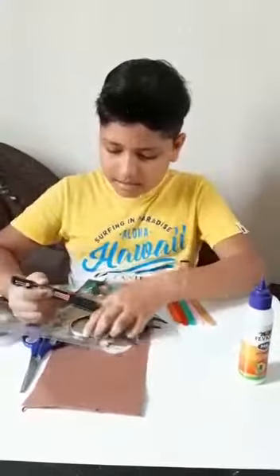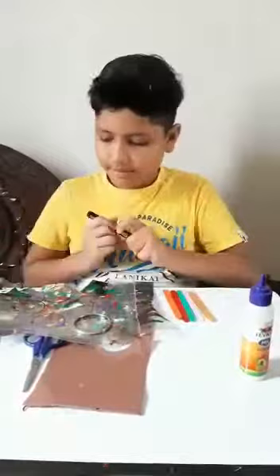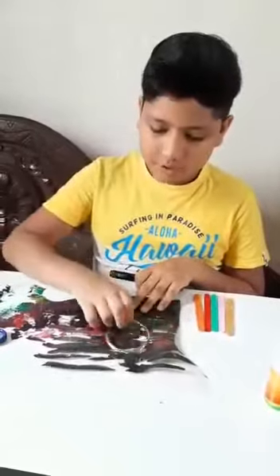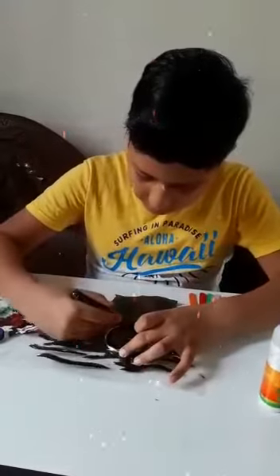We will take the marker and draw some circles over here. We will take the marker and do the same process like circle over here.